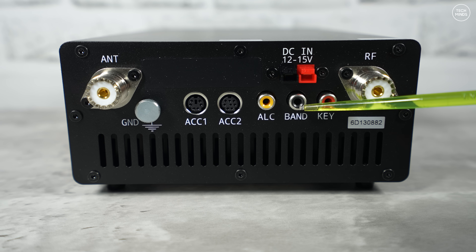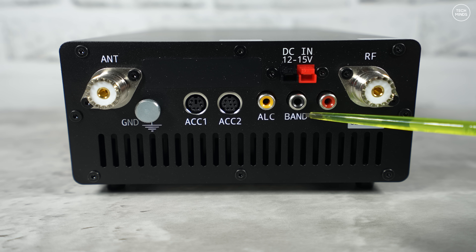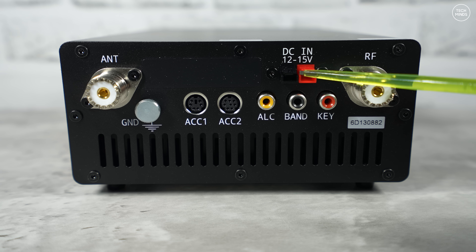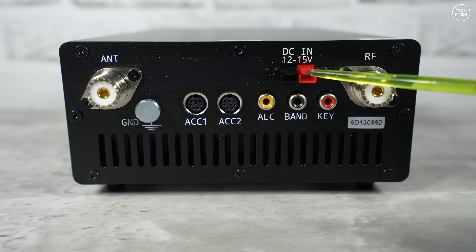There's also a dedicated ALC port — another band control socket that can be used with radios that output band volts, something seen on radios like the Hermes Lite. Each band has a set voltage required to activate it. There's also a KEY socket for PTT which requires a low signal to activate, and of course an SO-239 for connecting your radio's RF output to the amplifier. The DC input connector uses Anderson Power Poles, making power cables easy to connect and disconnect.